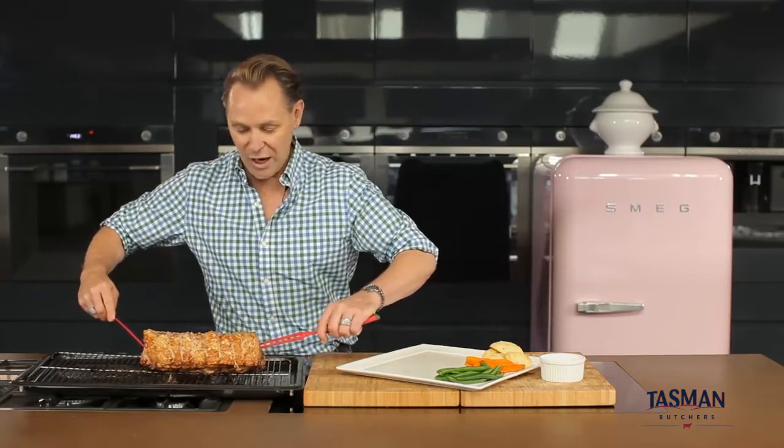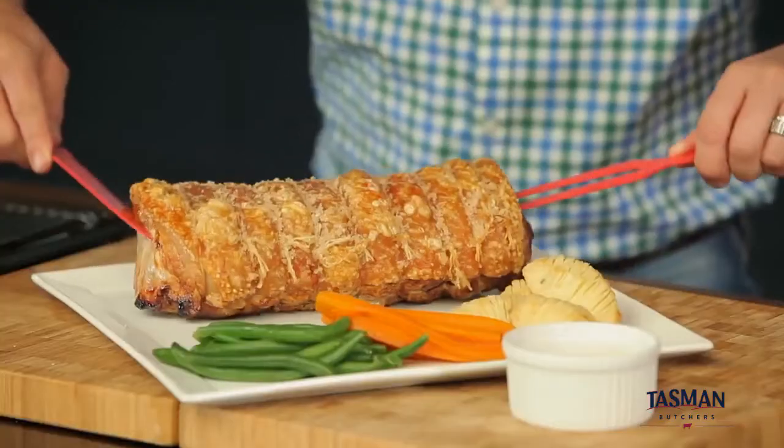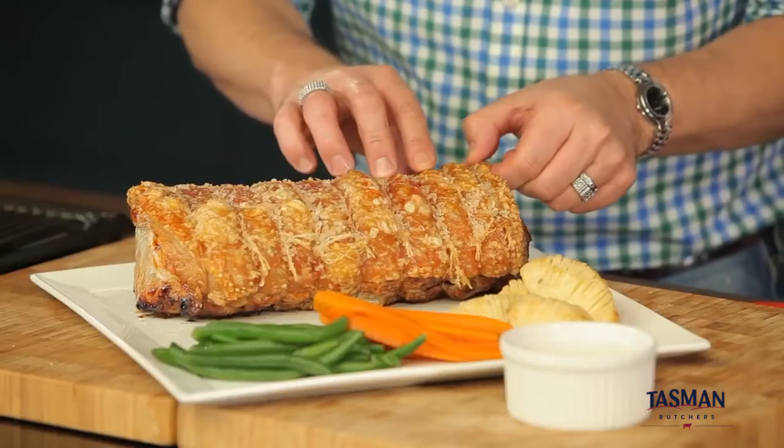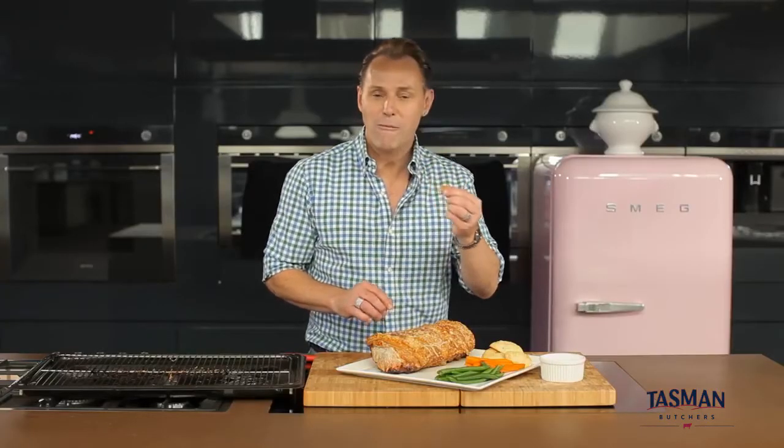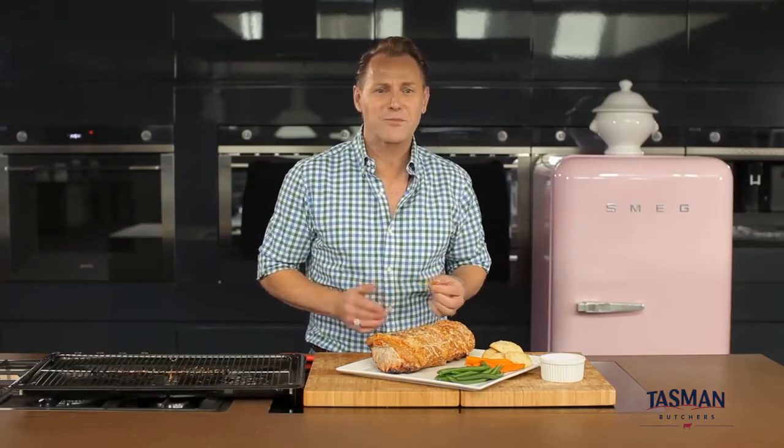So it's time to serve it up. By the looks of that crackle, it's going to be a winner. But it's only right that I check a bit first. Perfection. Enjoy.